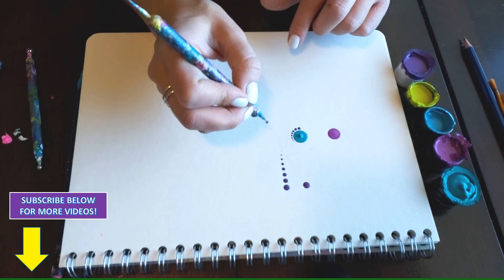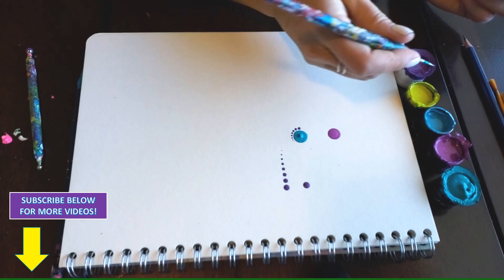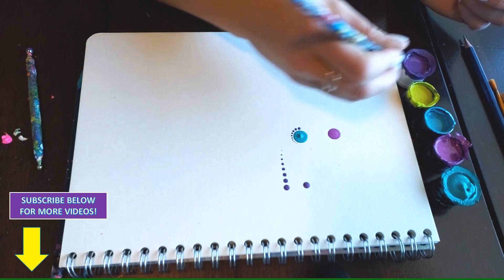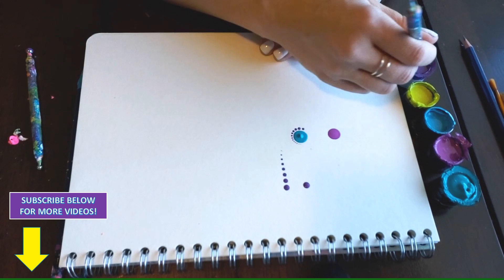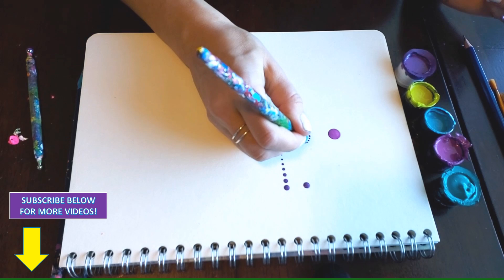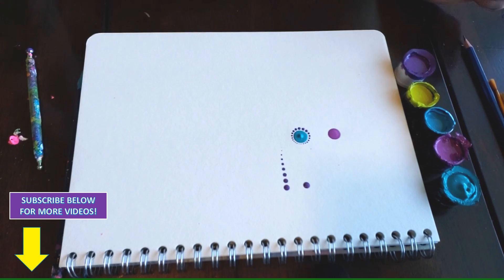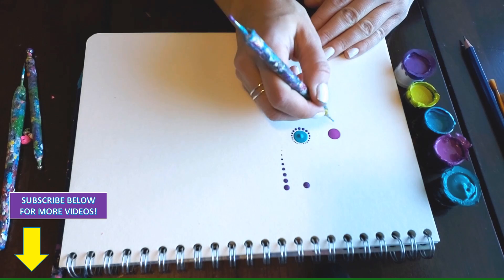You're only really dipping one time and then creating your descending dots — if you're dipping each time, you're not going to create that descending dot because you're getting the same amount of paint. This is where your toothpick comes in handy, because if you want to go all the way around, you take your smaller tool to create those tiny dots on the bottom. Create the smaller dots — again only dipping the one time to create that descension.